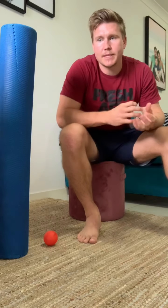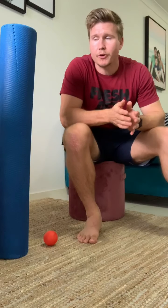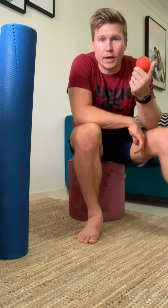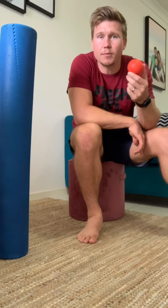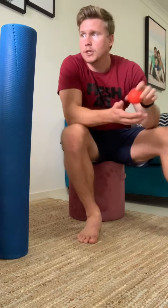Our next exercise takes our first stretch and self-massage just a little step further, and we're going to use a foam roller and a ball if we have them. I've got a little massage ball here. If you don't have one, a tennis ball will be fine or any other ball you might have at home. Things like golf balls and cricket balls are probably going to be just a little bit too hard initially, so you want something that has a little bit of flex in it.